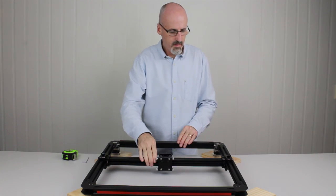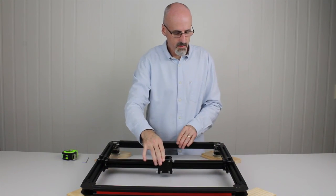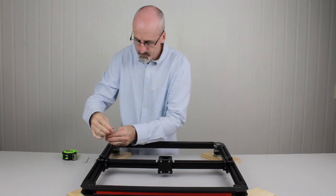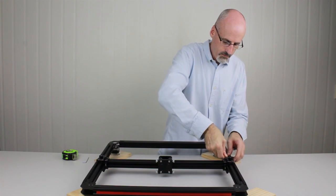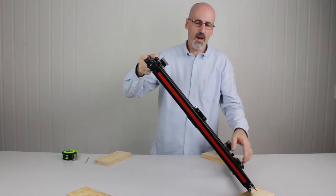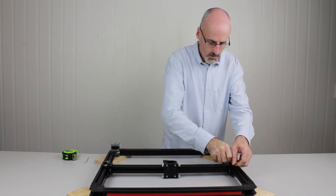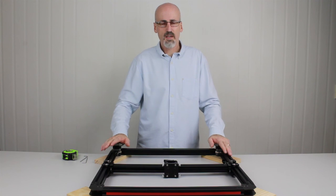Now the belts are nice and tensioned — the gantry should move freely up and down and back and forth. There'll be a bit of tension in the motors now. We can also nip up the bolts that we previously loosened on the Y carriages using the 3mm hex key — just go into those and nip them up again; we don't need to over tighten them. Then flip the machine over and do the other side as well. You'll notice now that with tension on the motors the gantry and X carriage don't slide about so easily.